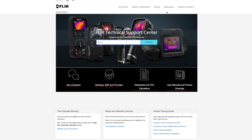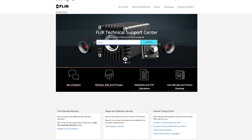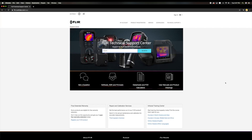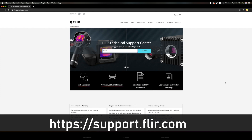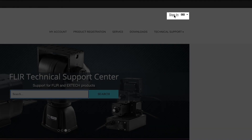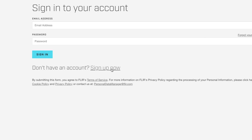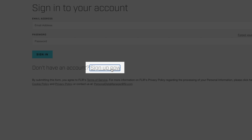It is recommended to register your thermal camera as soon as possible. Registration will extend the warranty of the thermal imager and allows you to submit a service request online. It will also give you the unlock code of the camera. Register your camera at the FLIR Support Center by going to support.flir.com. Click Log In or Sign In if you already have an existing account, or click Sign Up to create a new one.